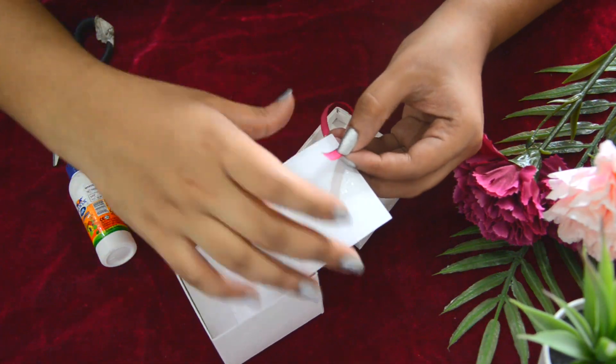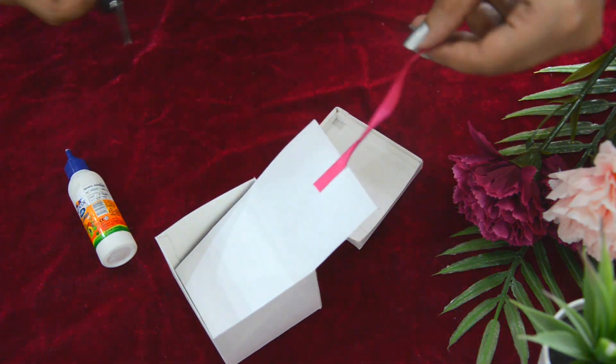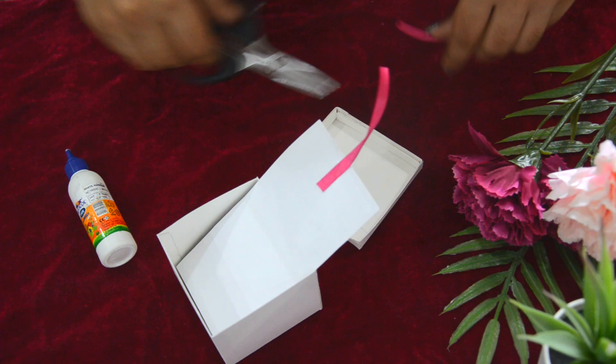Take a satin ribbon and attach one end to the picture and the lid, and attach the other end to the box using glue.